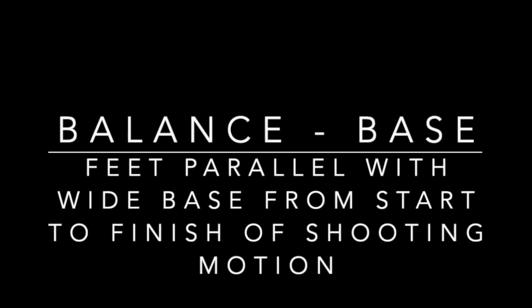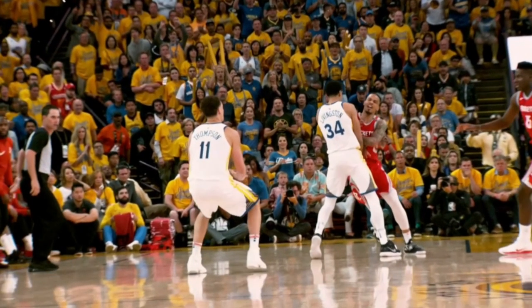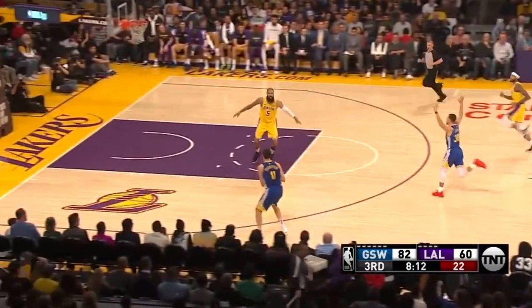The next part of our shooting breakdown is having a balanced base when you shoot the ball. That means feet parallel with a wide base from the start of your shooting motion to when you stick the landing after the ball is released. This is arguably the number one determinant of makes and misses — having a balanced base — because you want that wide base through your shooting motion, and when you release the ball you want to stick that landing with a wide base. So you want to jump off both feet evenly.